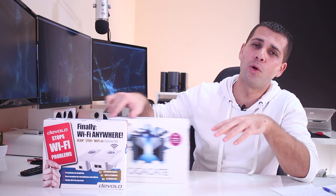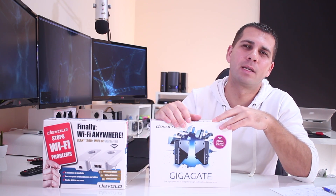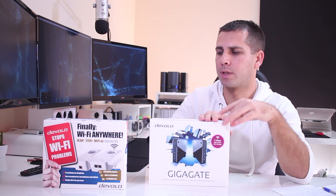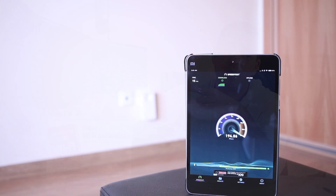Hey guys and welcome back to another one. Today I was about to start my test on the new Devolo Gigagate Starter Kit when I thought that, since we moved to this new house, I didn't have the chance to properly test the PowerLine adapters. For the last three or four years I've been using the Devolo D-Line 1200 Wi-Fi SE with great results.